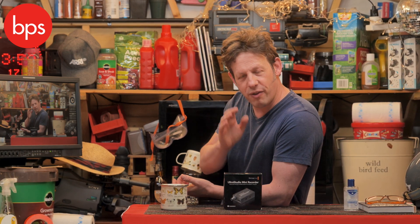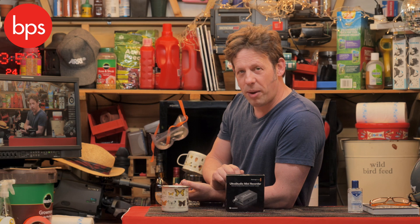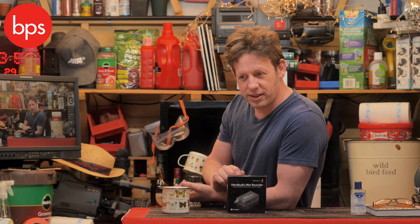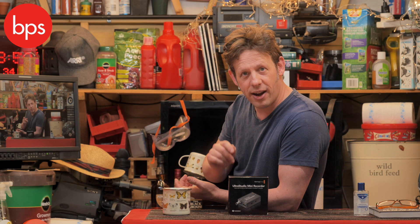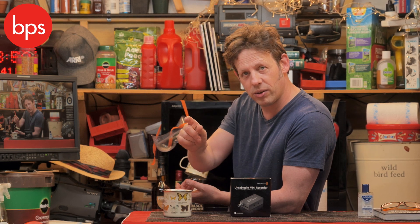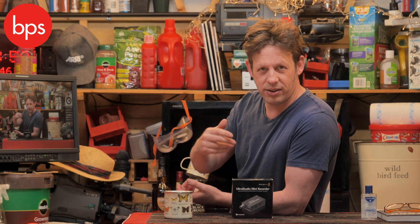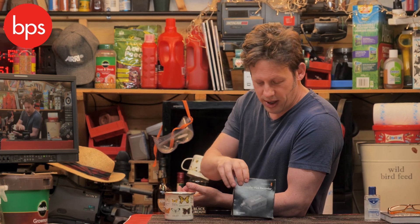We all need a device that connects our decent camera to our computer. You could use a webcam, but as we know they're useless — they look horrible and they are the cheap seats. We all own decent cameras, so why not put them to work? And if you're going to do that, you need a little device that allows you to take the HDMI or the SDI signal and make it play nice with your computer. Then you can connect it to Wirecast, OBS, or whatever you want to use to stream.